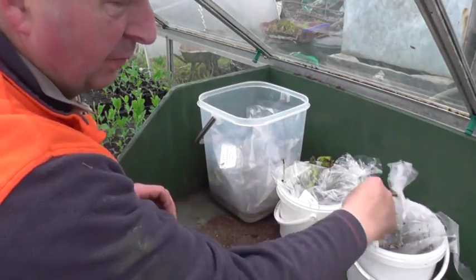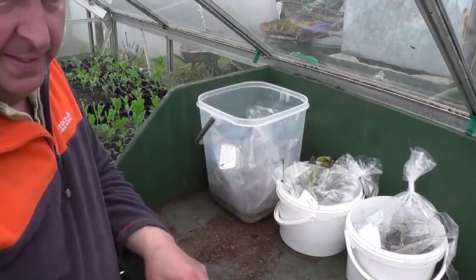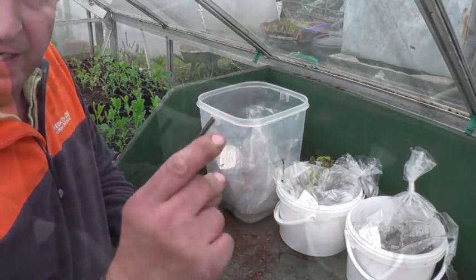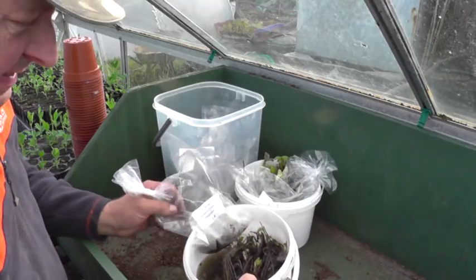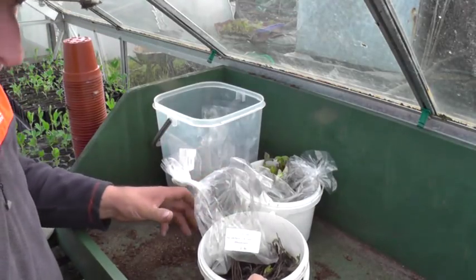So when I come back home from work later on, I'll start potting them up and I'll show you what I'm doing. In the magic of editing — that went quick, didn't it? I've been soaking them now for three and a half hours, so I think it's time to pot them up now.